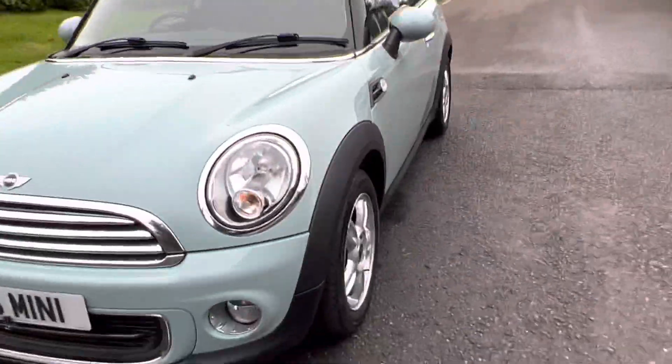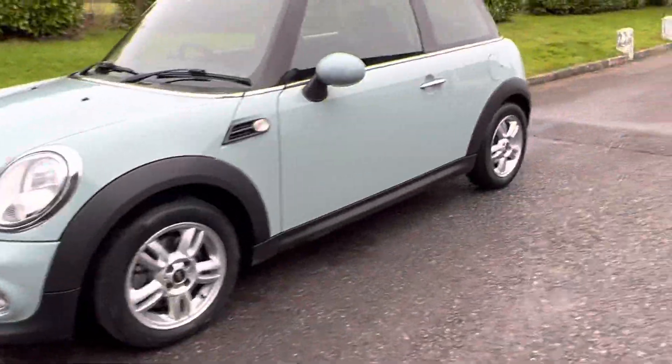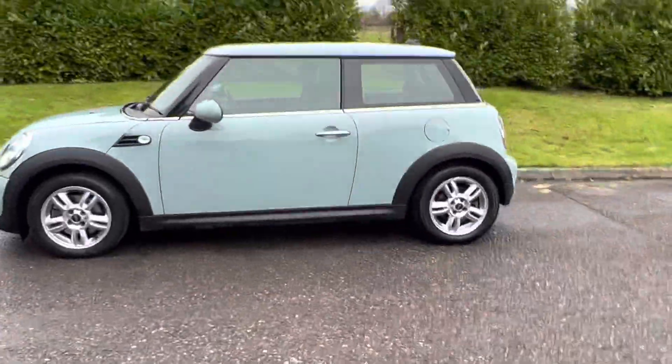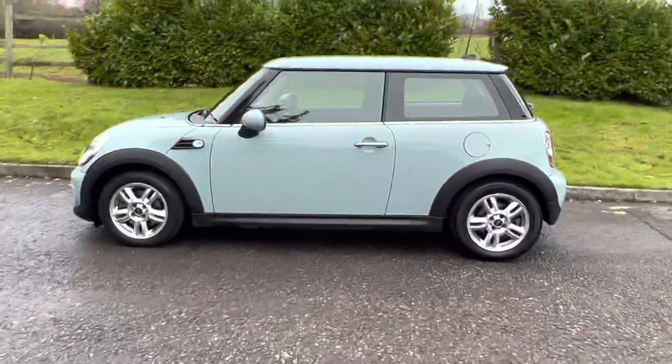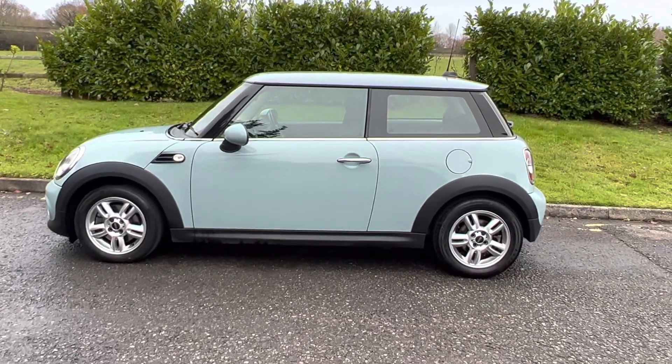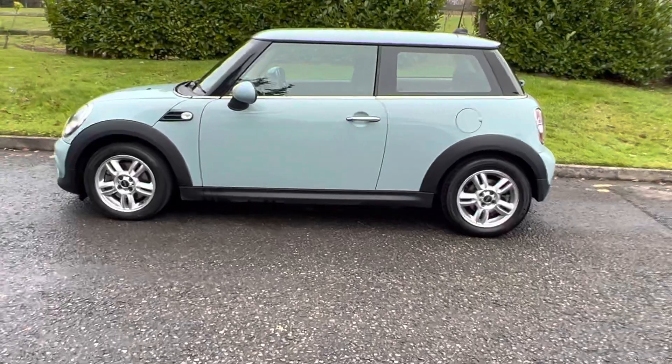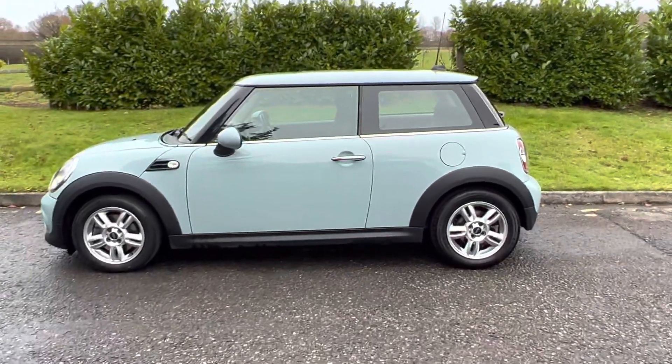So pretty little Mini One — 40,000 miles, petrol, manual, six forward speeds. If you'd like to see her in the flesh, do give us a call — we're on our mobile 07540 29 22 22. And if you'd like more info, I'll pop her on the website which is mrsminnie.co.uk. Thanks for watching.